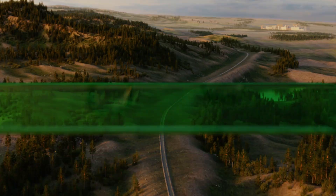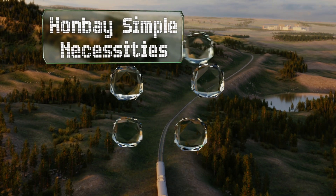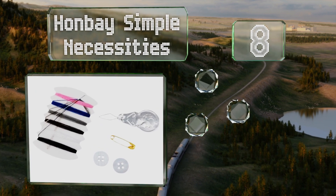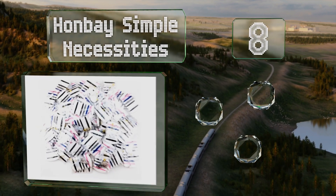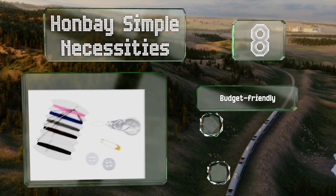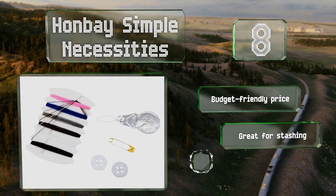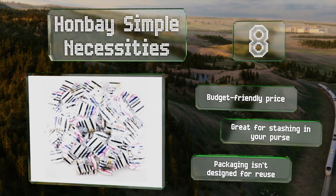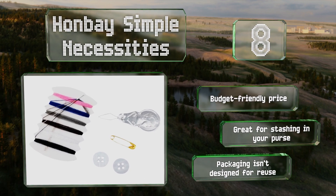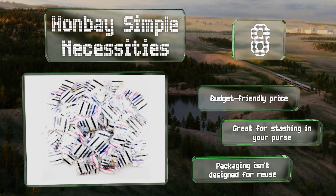Coming in at number 8 on our list. Whether you're in the hotel business or are throwing a clothing-themed party, the Honbei Simple Necessities may come in handy. It includes 100 compact individually wrapped sets, each of which contains a needle, a few buttons, and six lengths of thread. It comes in at a budget-friendly price, and these are great for stashing in your purse. However, the packaging isn't designed for reuse.